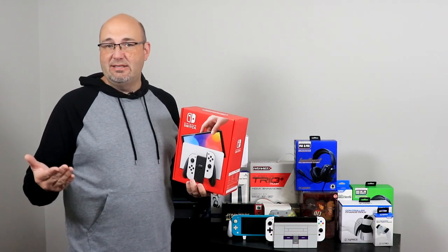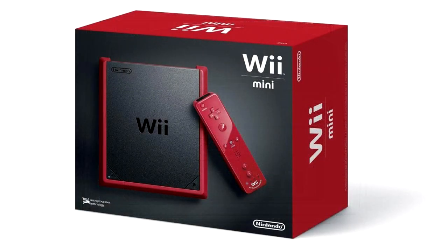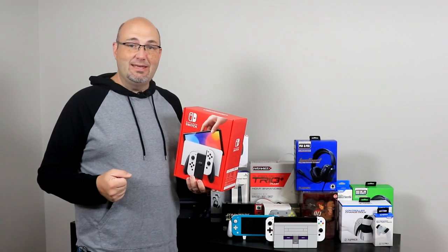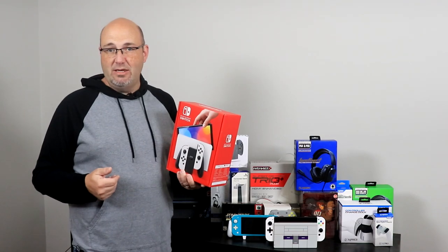The GameCube had a difference in the removal of the digital output. We know the Wii had the Wii and the Wii Mini, which the Wii Mini did not have backwards compatibility or online. Even the standard Wii had a version that removed the GameCube ports. The only one that really didn't see any kind of mid-life change was the Wii U.